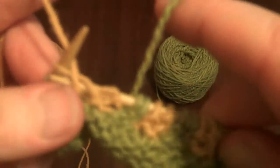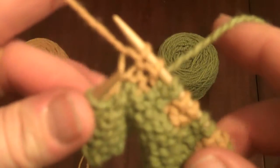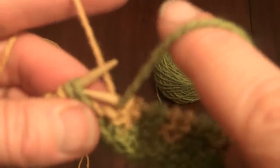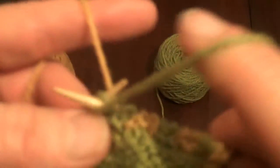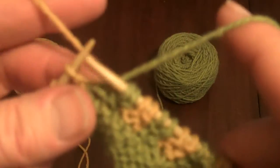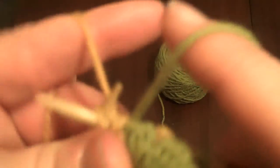It looks like a lot of steps but it's actually very simple, and importantly you can see how it keeps the two yarns separated. It is very efficient once you get the knack of it.